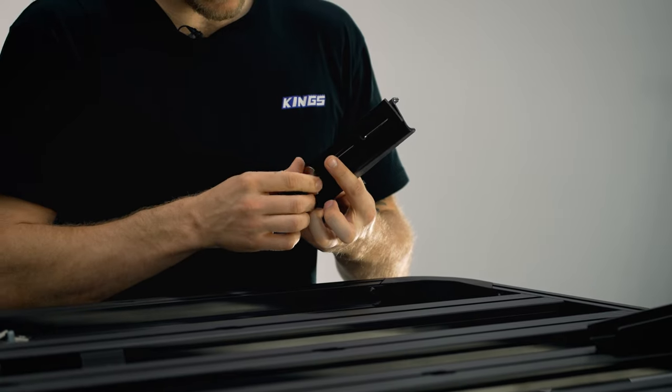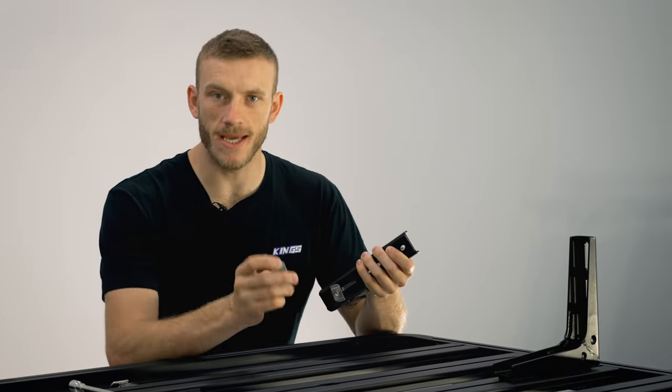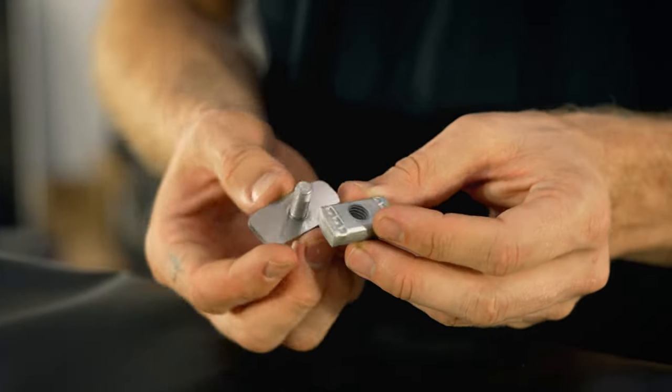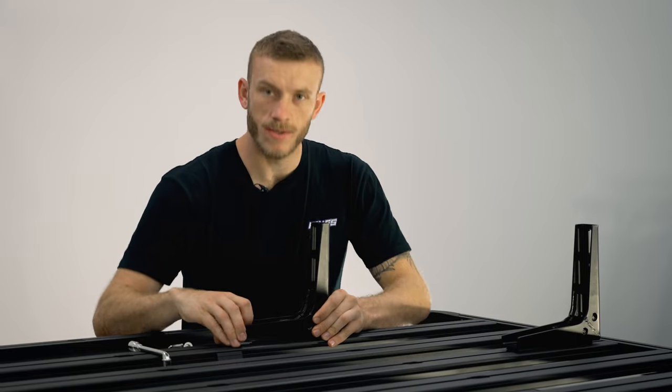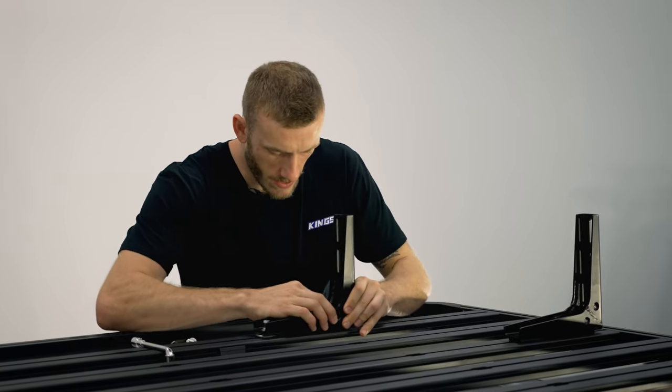Another thing you need to keep in mind is these slots here are designed for an M8 size — no bigger, so don't go for an M10. Just make sure you get the M8 size that suits your rack. So these are now loosely on and I'm just going to slide them through the rails.